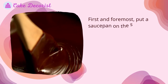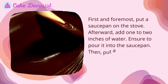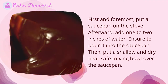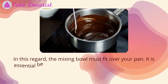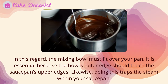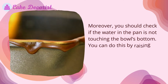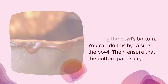To melt chocolate chips in a double boiler, place a saucepan on the stove and add one to two inches of water. Place a shallow, dry, heat-safe mixing bowl over the saucepan — the bowl's outer edges should rest on the saucepan's upper edges to trap steam inside. Check that the water is not touching the bowl's bottom by raising the bowl and ensuring the bottom is dry.